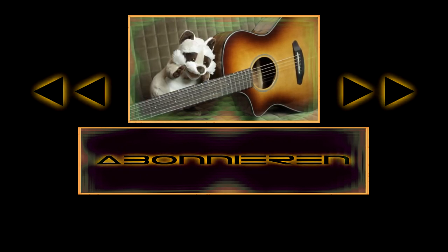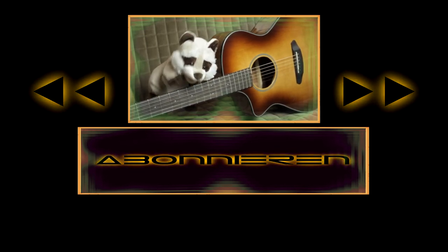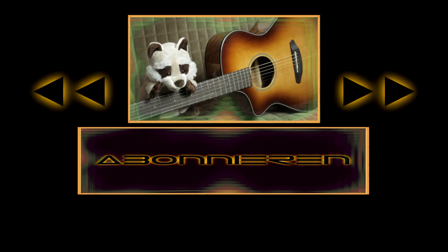Wenn euch dieses Baby gefallen hat, dann schaut euch doch mal die Links hier unten an. Vergesst auf keinen Fall nicht, unten auf Abonnieren zu drücken. Ansonsten geht es hier zum vorherigen Video und da zum nächsten Video.